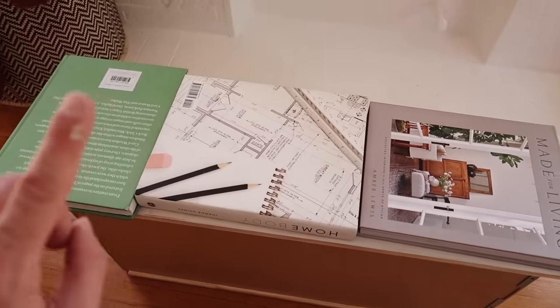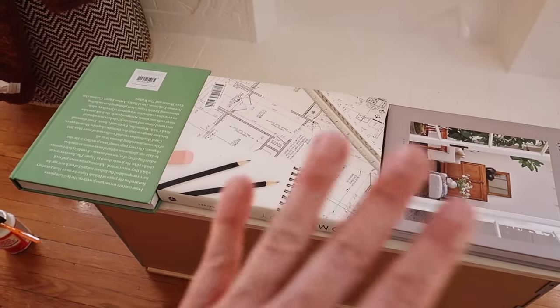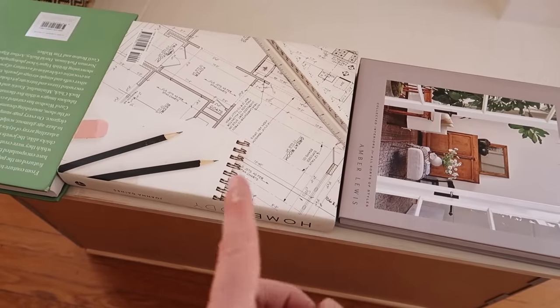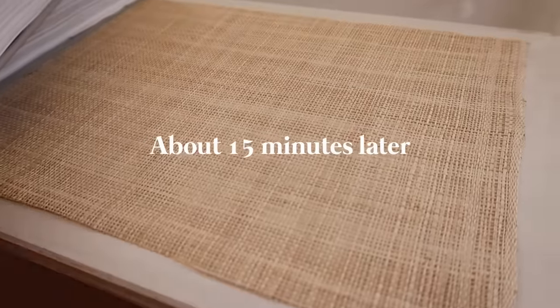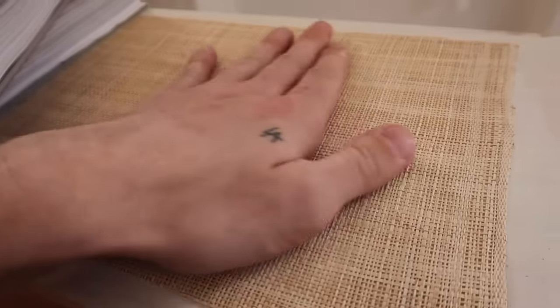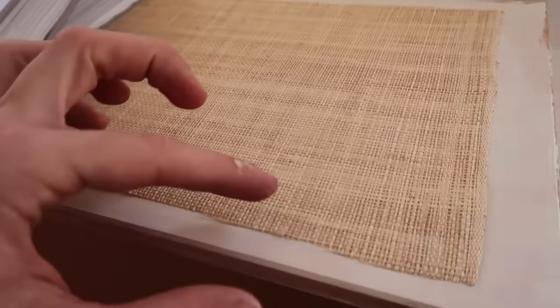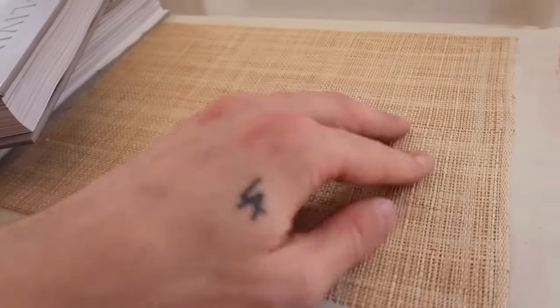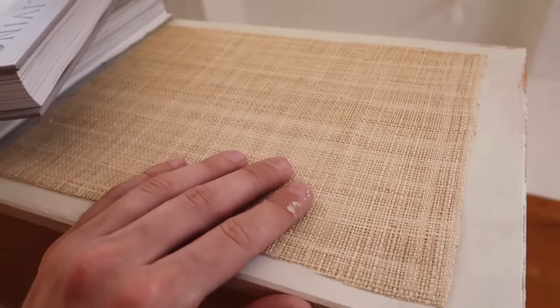I placed a couple of books down just to help the drying process and make sure the material is nice and mended to the drawer front. Then I'm going to remove the books and repeat the process on the next couple of drawers as well. The material is really already flush — I'm pulling on it and it's nice and adhered to the surface. The trim will cover up all of these raw edges, so I'm going to let this air dry for the rest of the drying time and work on the next couple of drawers.